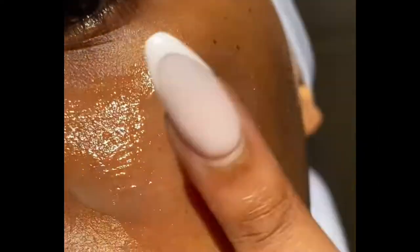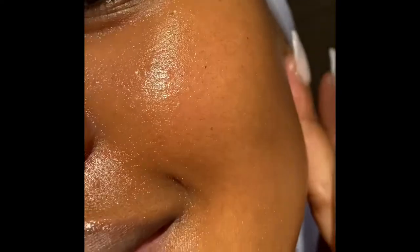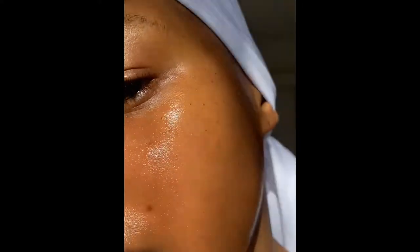I normally don't have these bumps — they came from an irritation. Last night I did an exfoliation, and then I went in again this morning with another exfoliation, which is not what should happen. You should only exfoliate once.